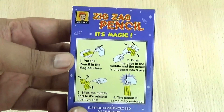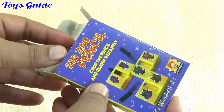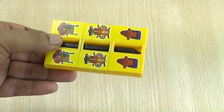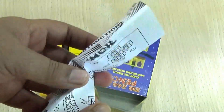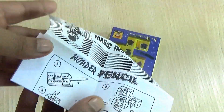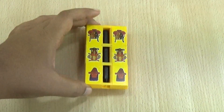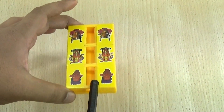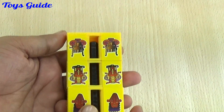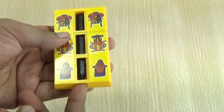I'm unboxing this magic toy in front of you. This is the magic toy and there's one instruction sheet inside the box. This is the magic toy and this is the pencil. Okay, let's start — one, two.